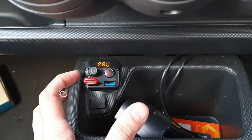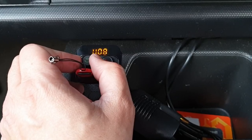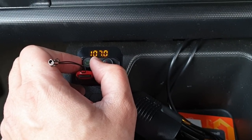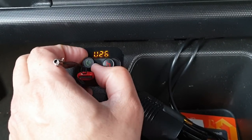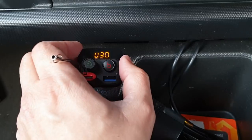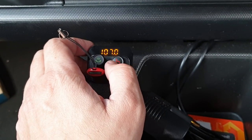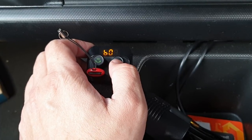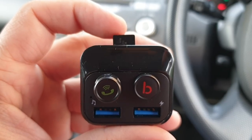You can play and pause your music using the multi-functional call attend button, and you can control the volume using your car audio system as well as the FM transmitter. Let's now play some music from the micro SD card.